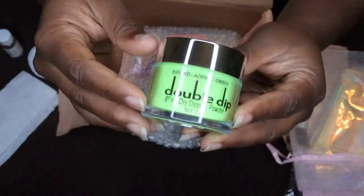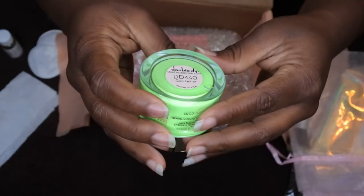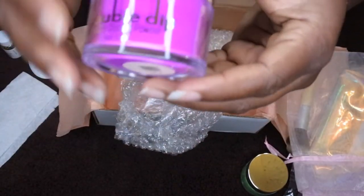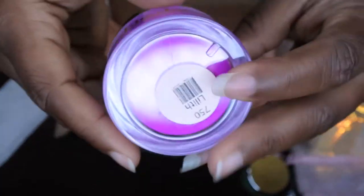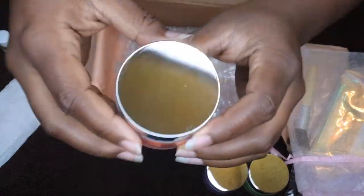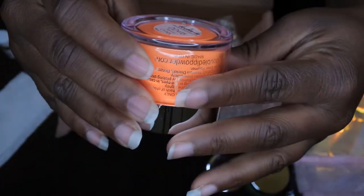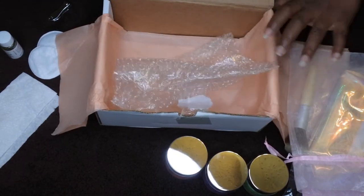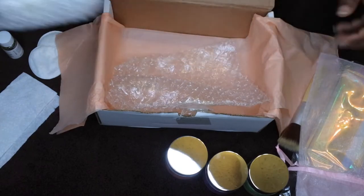The first color is this green, and it's called Go Getter. The next color is this pretty purple, and it's called Lilith — that's really pretty. And then the last color is called Atomic Orange. Some really nice, bright, vibrant colors for those of you who like pretty neons.